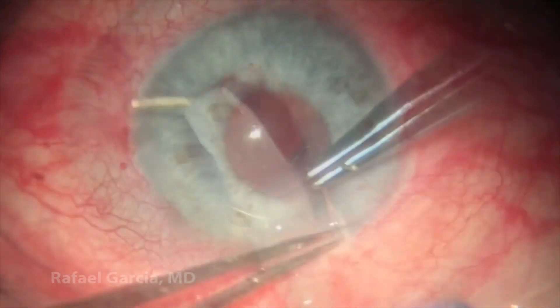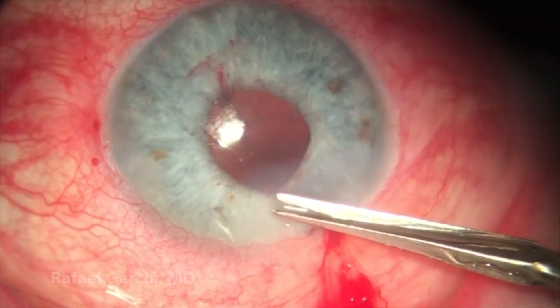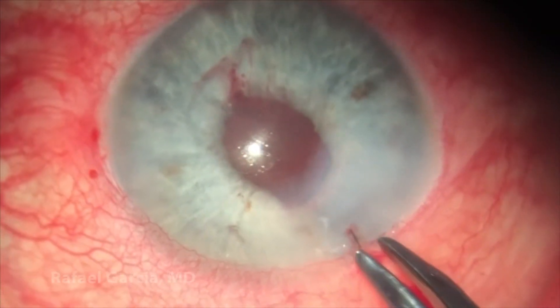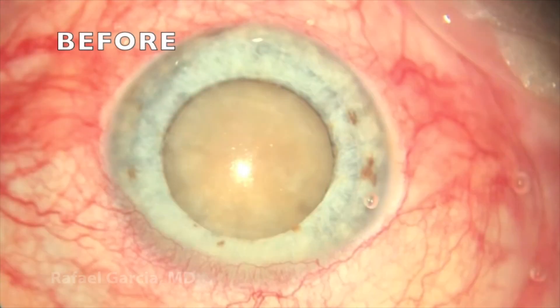Finally, we put a 10-0 nylon suture in the main corneal incision just to make sure there won't be any leakage postop. The knot is rotated, an air bubble is injected in the anterior chamber, and now this floppy iris case is concluded.